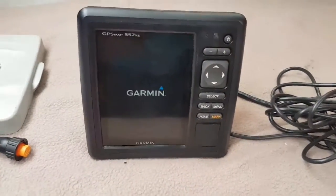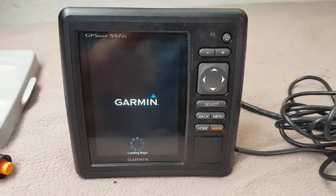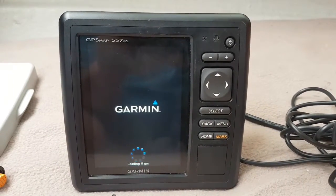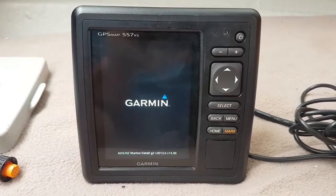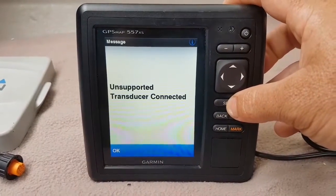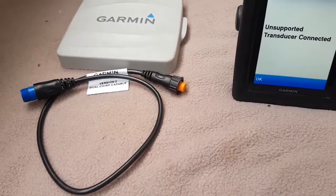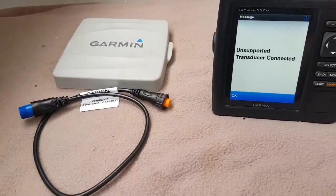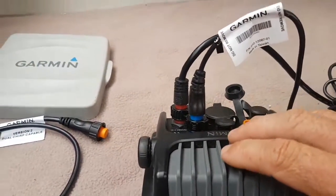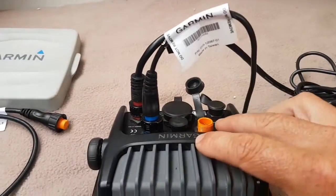With the GT20 connected via its original 8-pin connector, this is what happens when you turn on the machine. The head unit loads with an 8-pin to 8-pin connection and you have to agree to an 'unsupported transducer' warning. Now I'm going to connect this 8-pin transducer to the 12-pin head unit cable. The XID on the 8-pin doesn't work the same as on the 12-pin — Garmin actually told me to use this 8-pin to 12-pin connector so the unit can recognize it through the 12-pin connection.